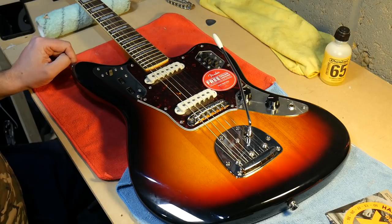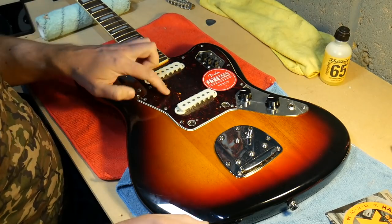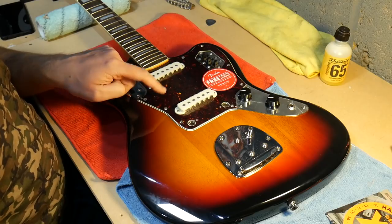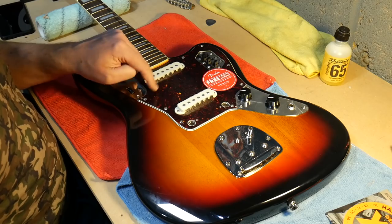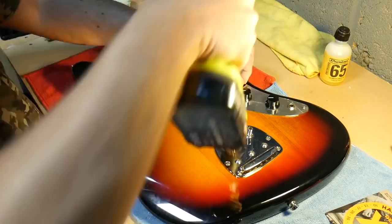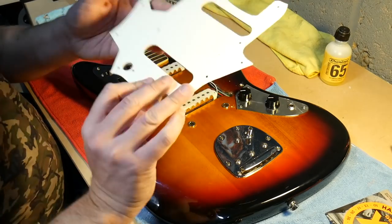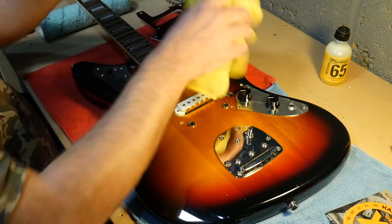First thing I'm going to do is take off these old strings. Okay, so that's the strings off. I want to have a quick look under this pickguard - a few people have asked me about how it's routed underneath. The Classic and Vintage Modified were single coil routed, so I'm presuming these are the same, but we'll whip that off and have a look. Yeah, it's routed for two single coil pickups and there's no shielding on the back of it.